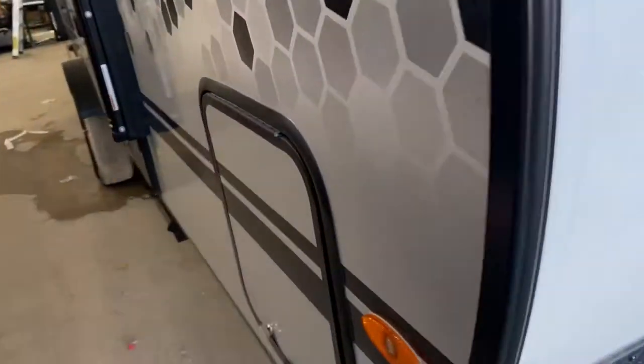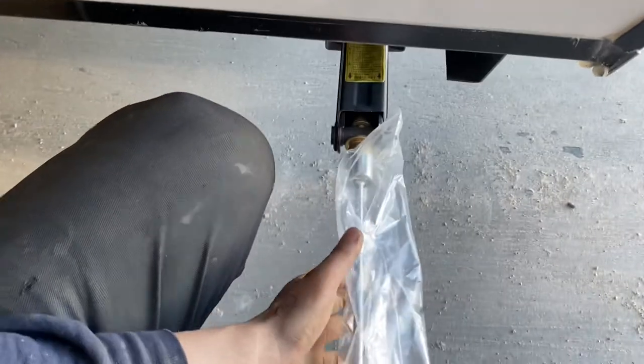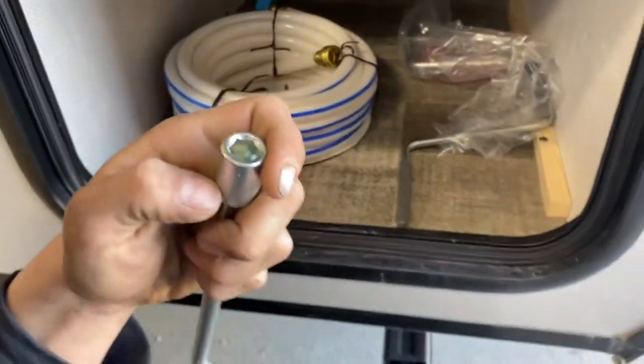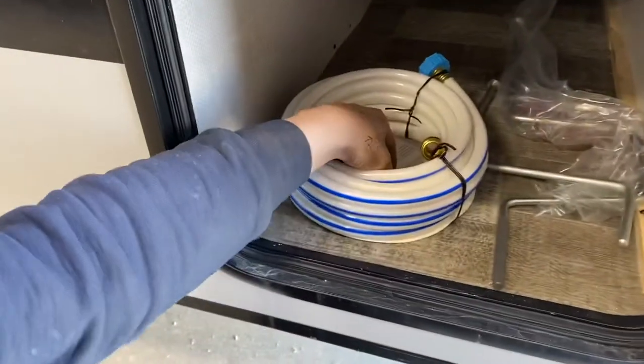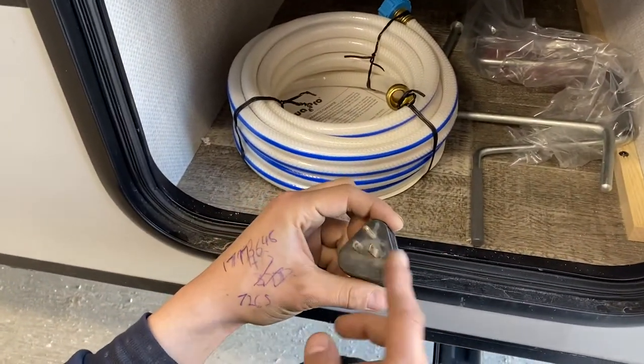Over on the other side of the unit, we've got the other end of your storage compartment — open it up and you can see it goes straight through to the other side. There are a couple of jacks: the big one is for all of your stabilizers, and the other is for the tongue jack up front. We also provide a water hose and the 15 amp park adapter — your 30 amp cord goes in, and the other end goes to a standard outlet.